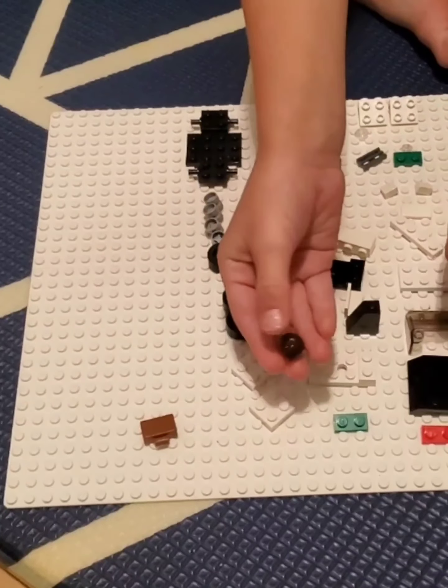Now we're gonna build the car. First the chassis and these two white pieces, then set them on the chassis right there. Then we're gonna get this brick and put them on the side. Now we're gonna get this white piece and put it right here. Then get two of these green pieces and snap them together.